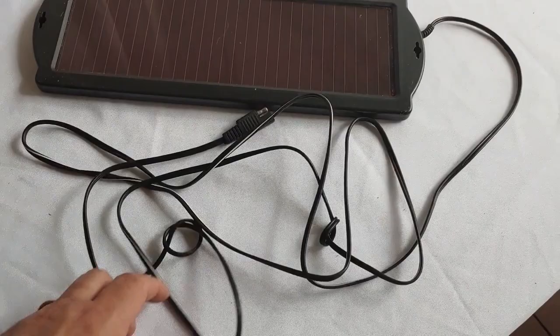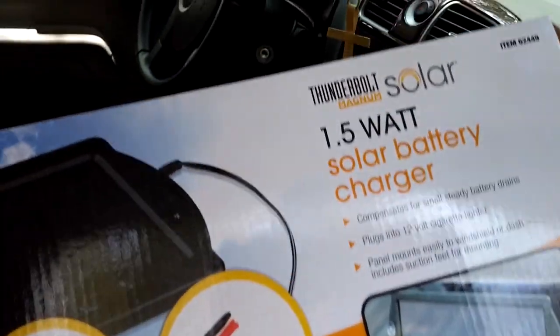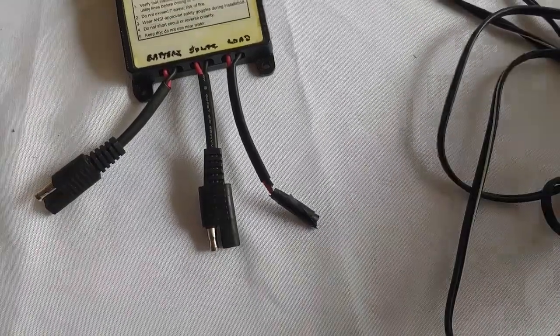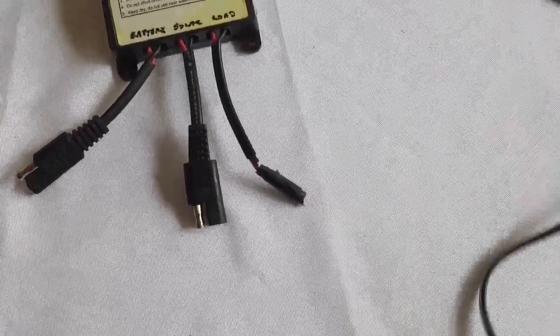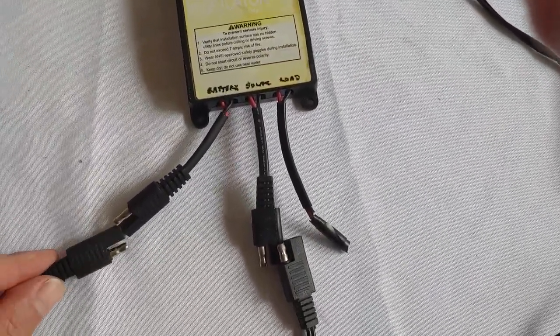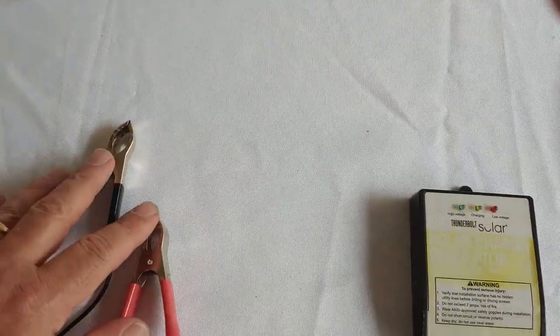In this case, you may be able to get away with it. But if you read the directions, it says you should have some type of charge controller for it. So you would take your solar panel, connect it to where it says solar panel, take your clips, connect it to where it says battery right there, and then hook those to your battery.